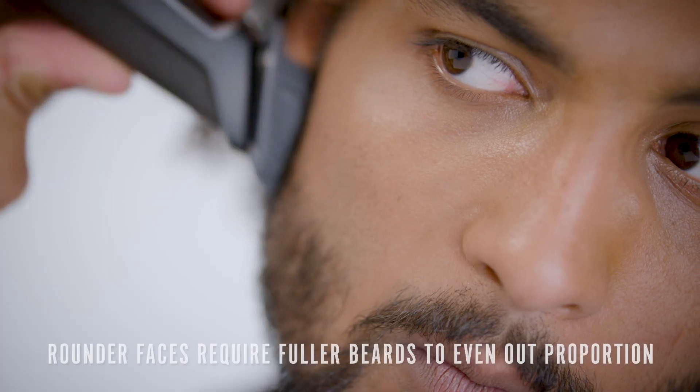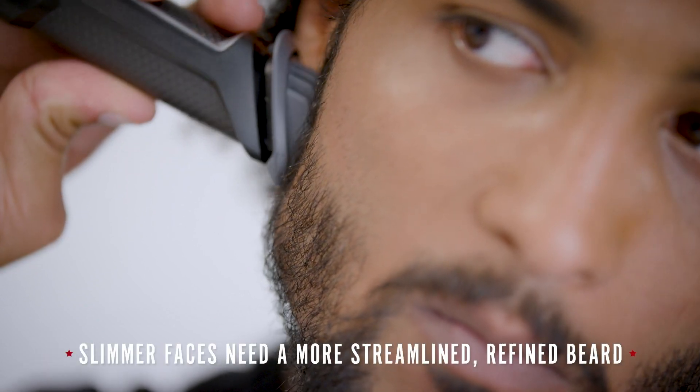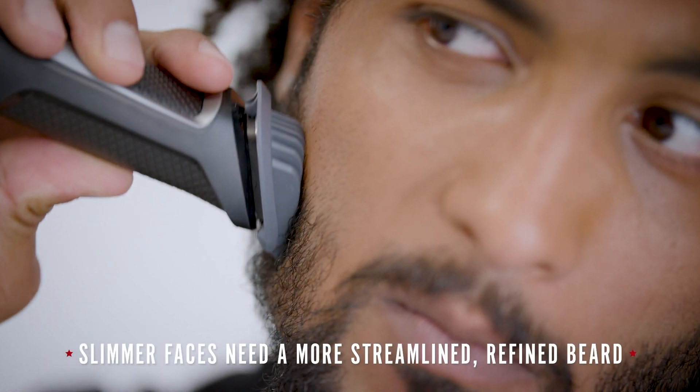Now, start with a 90 degree angle and begin to trim. Always go with the grain. Going against the grain can thin out your facial hair. Going with the grain helps keep your beard looking fuller and hides patchiness.